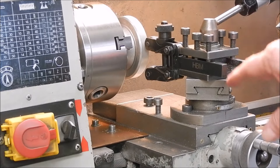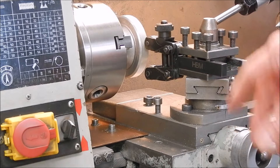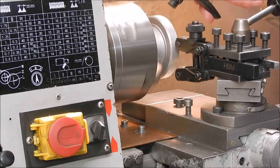Okay, here we have it set up. You might have a bit of clearance issue — in this case I've spun the top slide around to give me enough room to do it, but it should work okay like that.